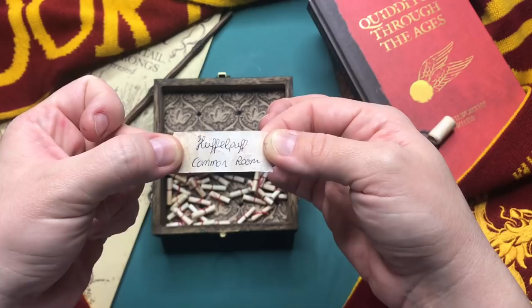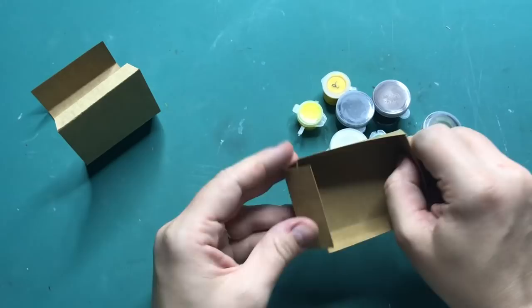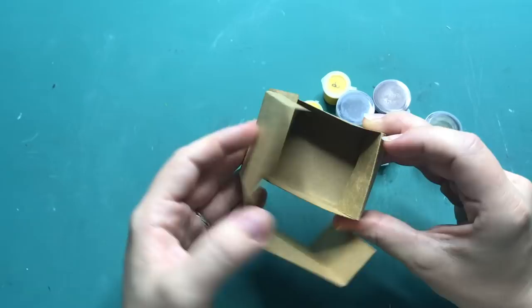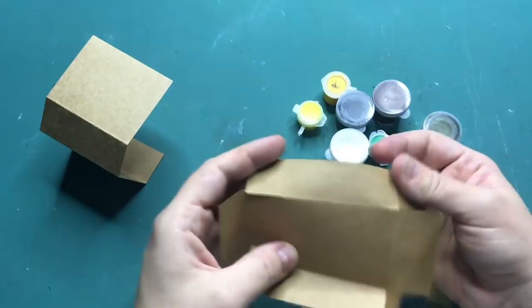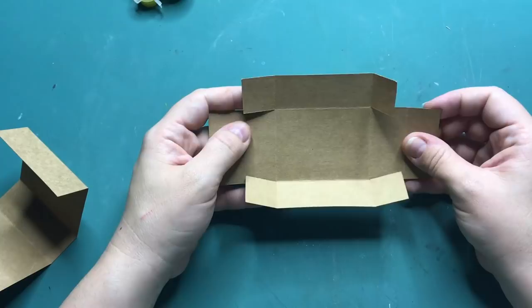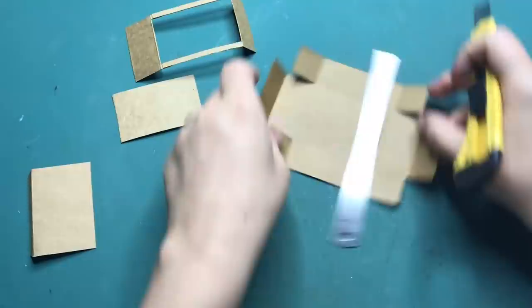As with all my Harry Potter miniature matchboxes, I start off by creating my own matchbox. You can find the website where I got it from plus all the dimensions I used in the description box below if you want to make your own. For this matchbox I want it to open from the side. I start off by cutting out a large portion of the front and back of the matchbox so I can make it like a curved wall, because the Hufflepuff common room is circular.